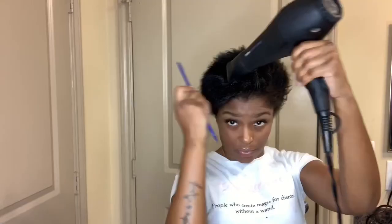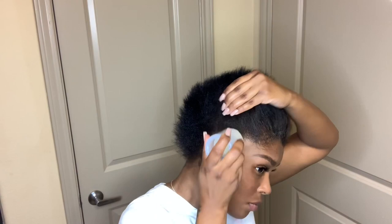My hair here is natural. I'm putting leave-in and I will blow dry it. Once it's straight, I will go with my Styling Wax by Care Care. It helps to smooth out all of my edges.